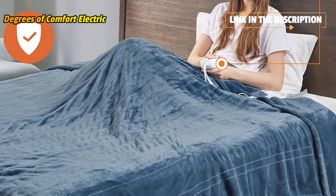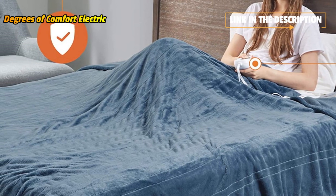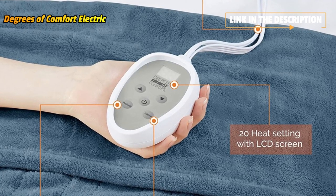Find your perfect warmth with 20 different heating levels using our LCD display control. Dual controller available only for queen, king, and California king sizes.